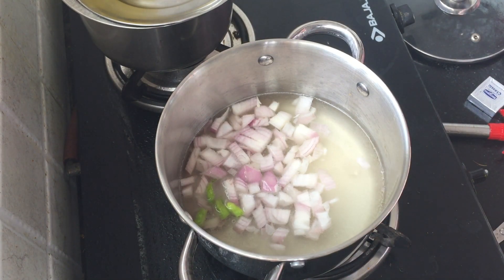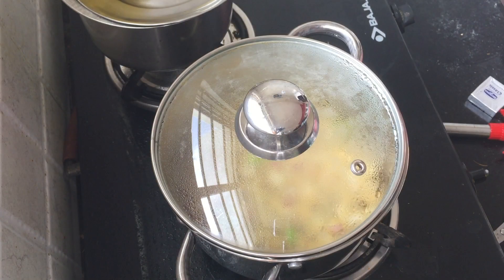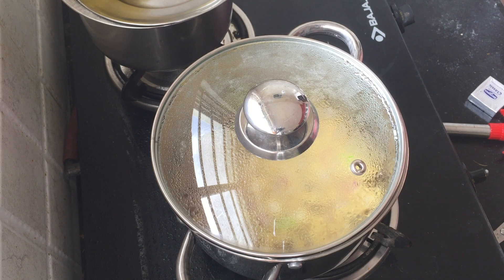Let's add our vegetables like capsicum and tomato. I will add the masala as well while I boil it.